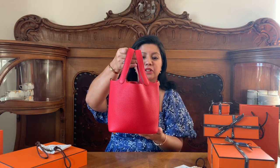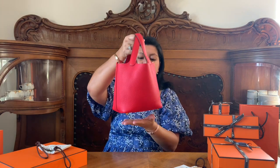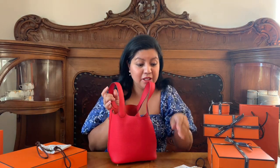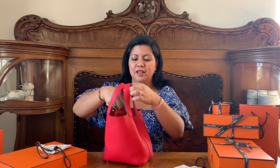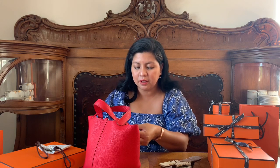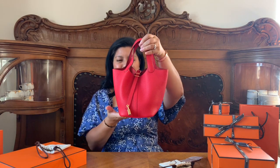Let's look at this beautiful piece. This is the Picotin 18 lock bag in Rouge, in Taurillon Clemence leather. It's a soft leather — I really like it, it's very nice. It's 18 centimeters measured from tip to tip, so it's a rectangle bag. Let me put the lock on — okay, I have it right. There you go. This is our first item, the Picotin 18 lock.